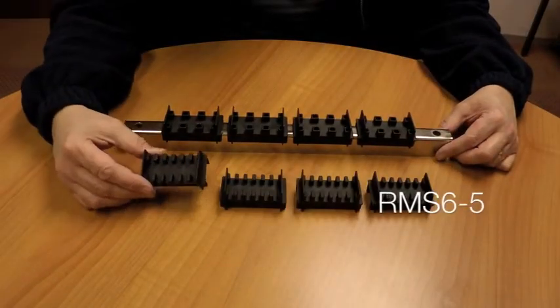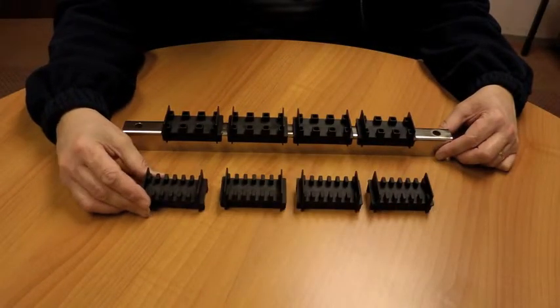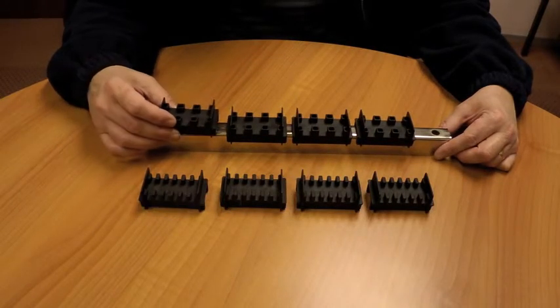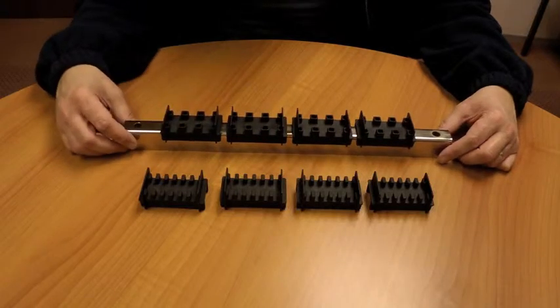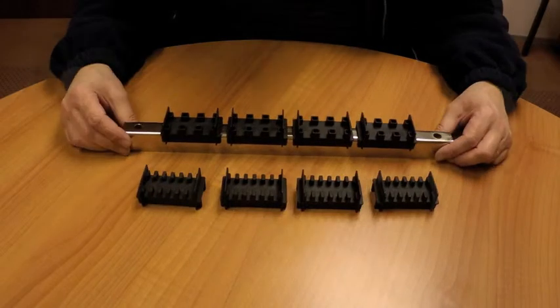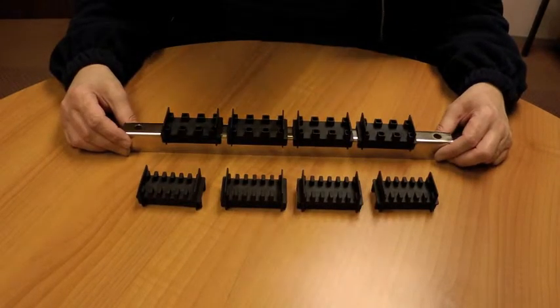Here we have our RMS 6-5 bus bar support and our RMS 3-10 bus bar support. Both of these bus bar supports are short circuit rated up to 50 kA for three seconds.